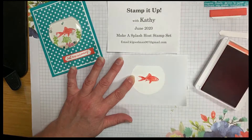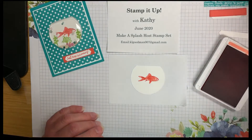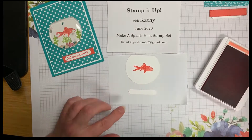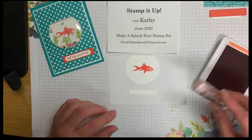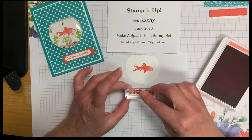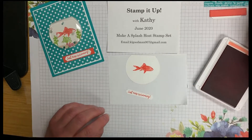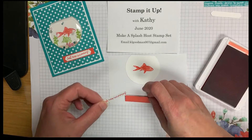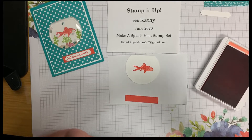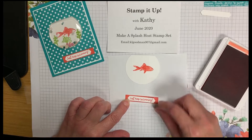Press down firmly and then pull the stamp off while you hold your fish bowl down. While we have the Calypso Coral ink out, we're going to take our tag and stamp 'Just Keep Swimming,' trying to get it in the middle of our tag. Stamp it down and then gently remove it. It looks like we got it pretty straight. I've included an extra tag in case you have trouble stamping the first one — you can always turn it over and use the back side if you need extra tries at stamping it straight.